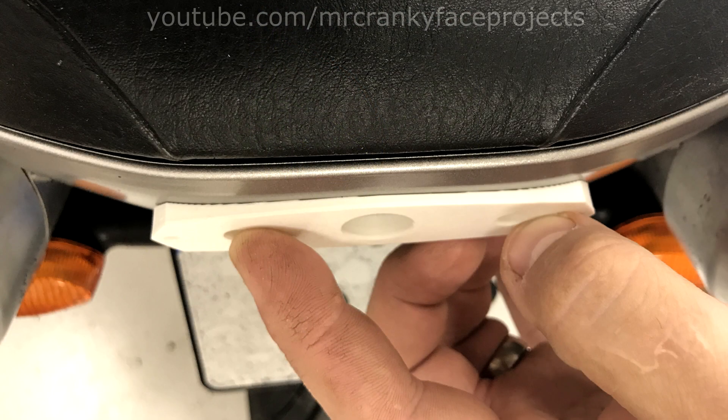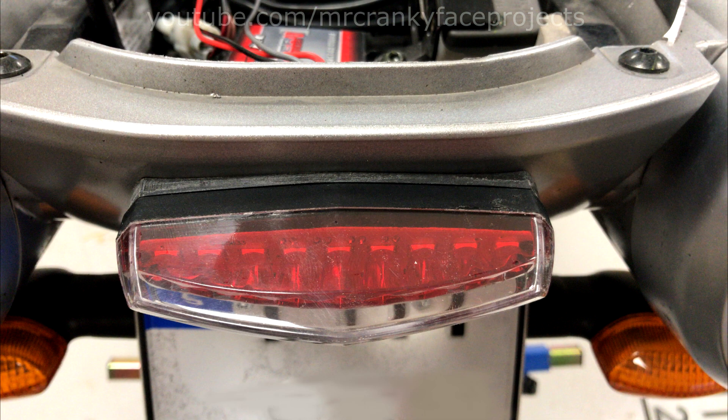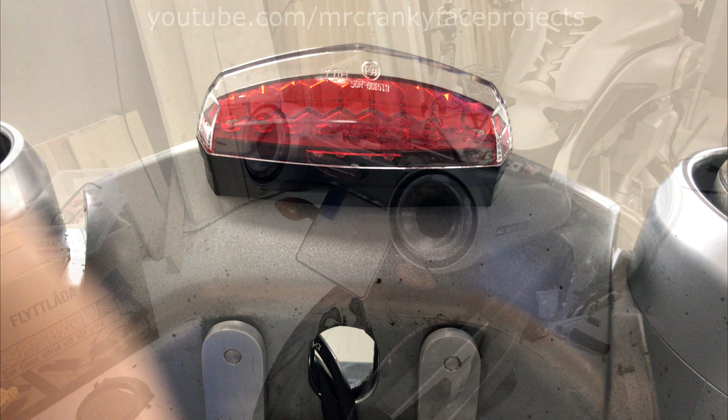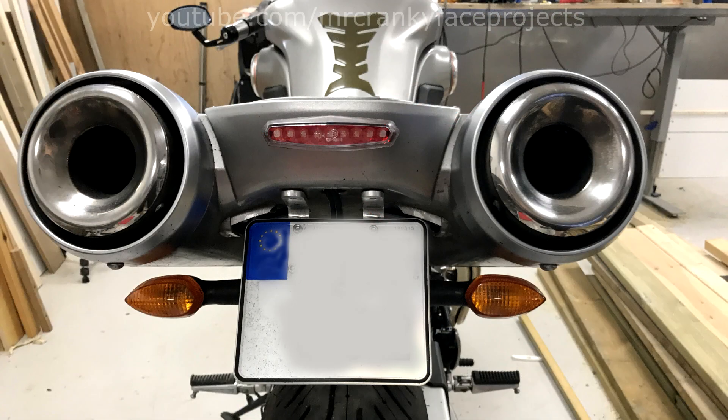This is how the first version came out — quite close, but needed better resolution. I printed it again with 100 micron layers and it came out much better. Hopefully this can inspire someone to try something similar with photogrammetry. Thanks for watching and hope to see you in the next one.